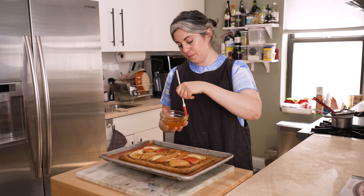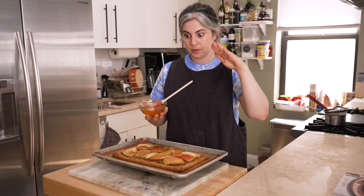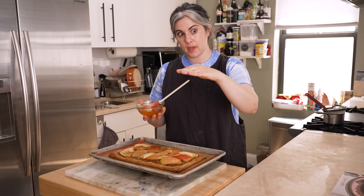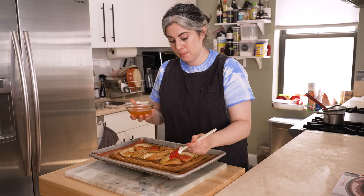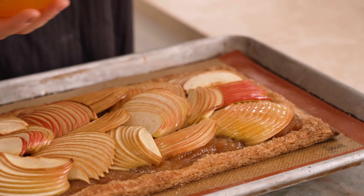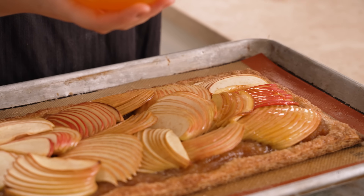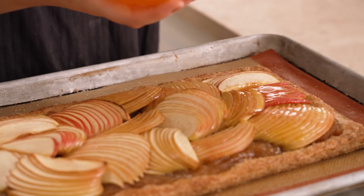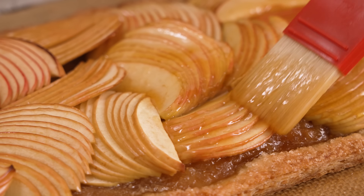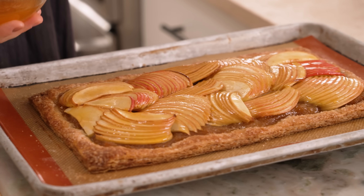The technique for glazing is to use a dabbing motion rather than a brushing motion — you place the brush down and lift up rather than dragging it across the surface. Don't feel like you have to use all the glaze. Any leftover glaze, I just stir it back into the jar. I feel like this is a very tonal tart — it's all different shades from muted red through orange through brown. It is like every color of fall is on this tart, which I really love.